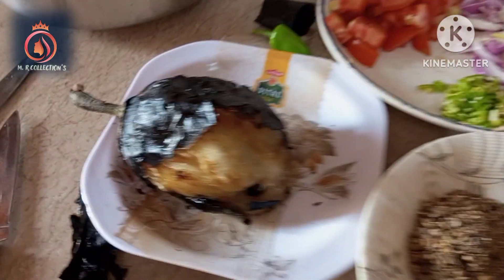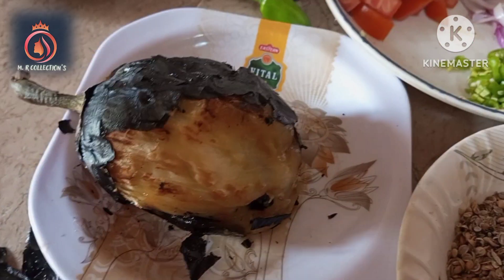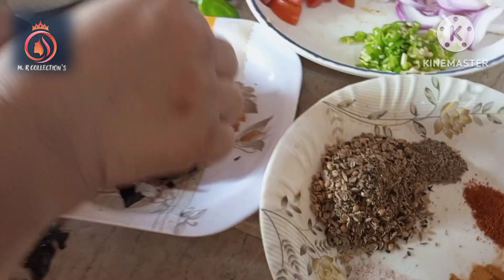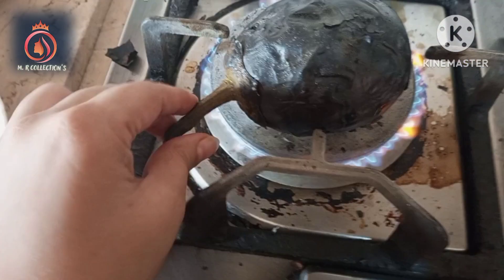So here we have a bangal. Now we will tear the skin. This is a little warm. The skin is dry. Here is our fat.